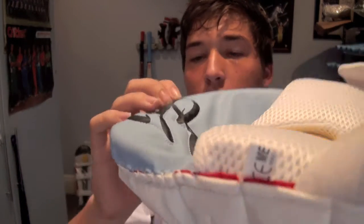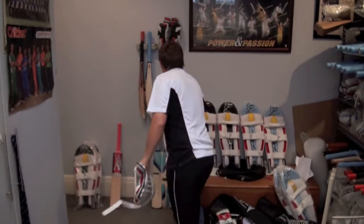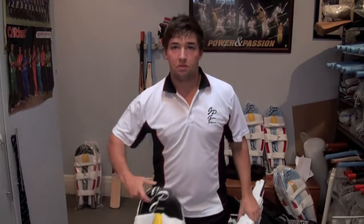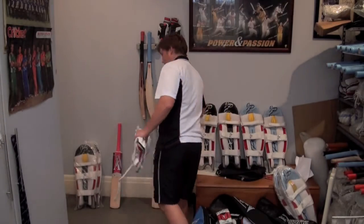An awesome feature of these pads is this JP Gavin logo — it's 3D, three dimensional. It's bold, it sticks out. It's the same on the Tormentor pads you can see here. Look at that 3D logo — it's just an awesome design.